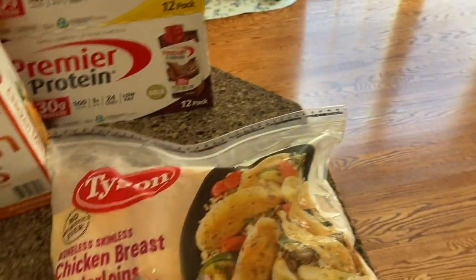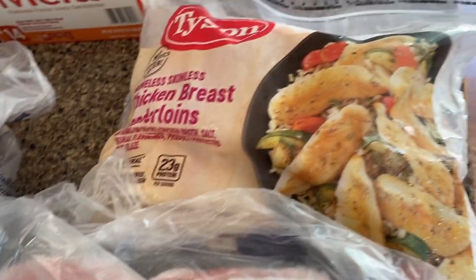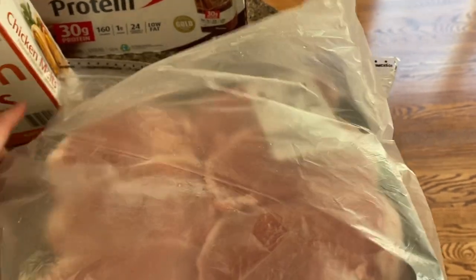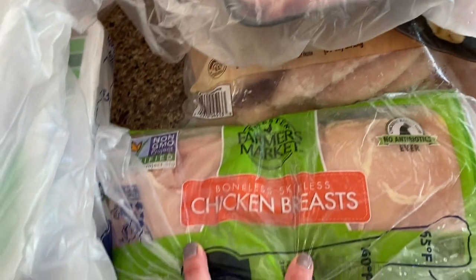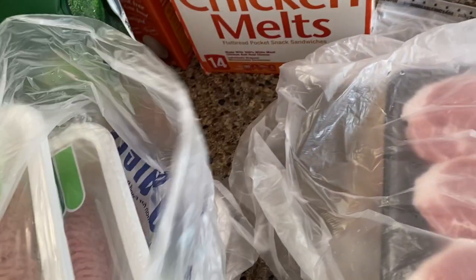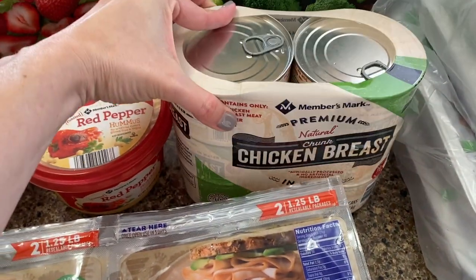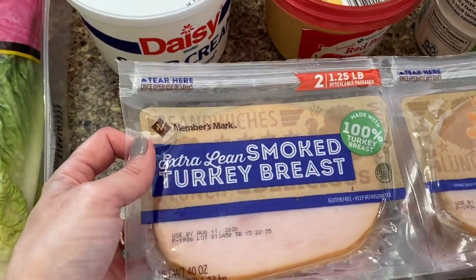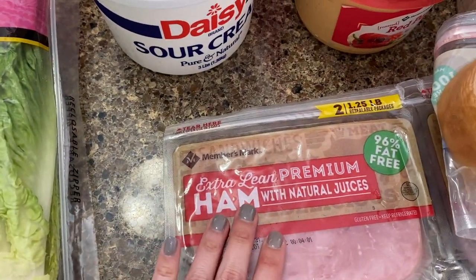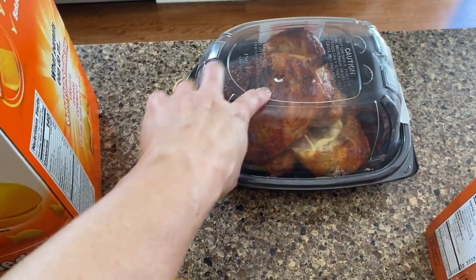For meats, what I was able to get this time was the Chicken Breast Tenderloins. We have Pork Chops — I like to keep them already in little bags so I can just pull them out and put them in the refrigerator. Then there are Boneless Skinless Chicken Breasts, a big pack of those. I also have ground turkey — they come in packs of two, two pounds each, so I actually have four containers. We also have some canned Chicken Breast, Turkey Breast for sandwiches, and ham for sandwiches and things like that. I did pick up one of their Rotisserie Chickens — we'll probably have that for dinner tonight.